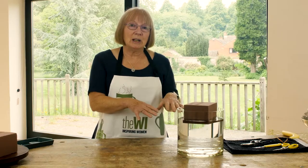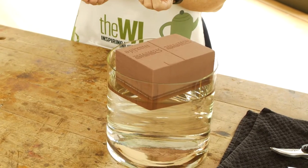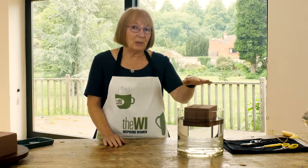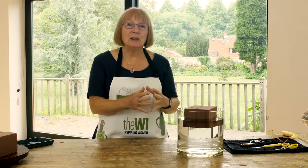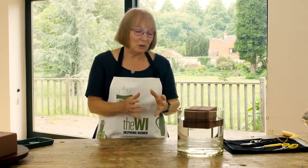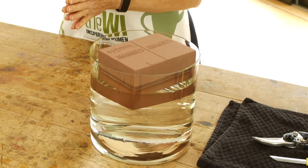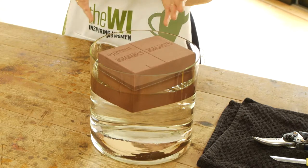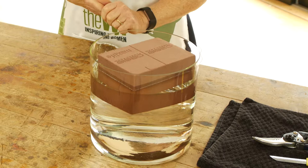You mustn't start pushing it down, which is very tempting to do, as the water will not absorb to the centre of the foam. We also don't pour water on the top because it has the same effect. What would happen is that you just create a vacuum in the centre and the foam then won't wet, so therefore there will be no water there for the plants to actually take up once you use them. Once the water has gone over the top of the foam, that's when we take it out.